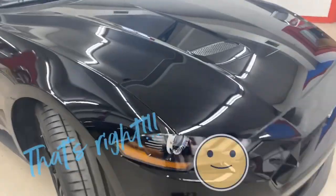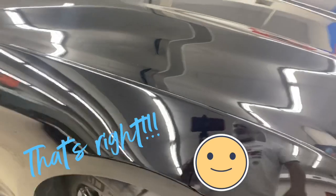Our guy Clovis did a wonderful job on this vehicle. As you can see, the reflectivity is amazing.